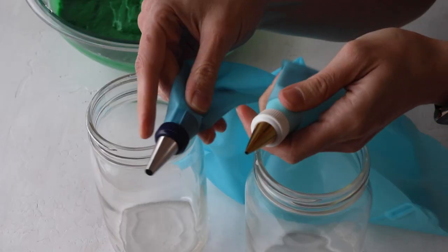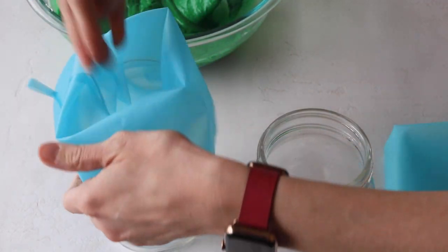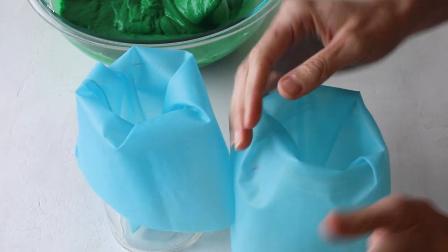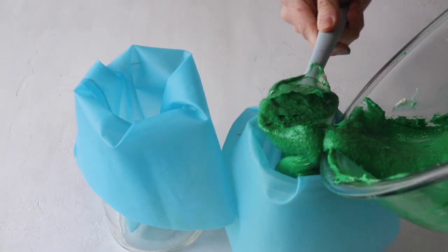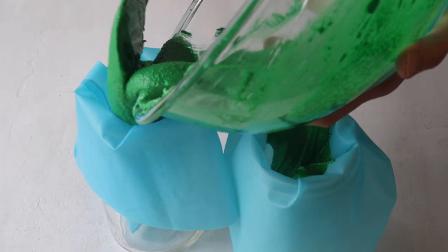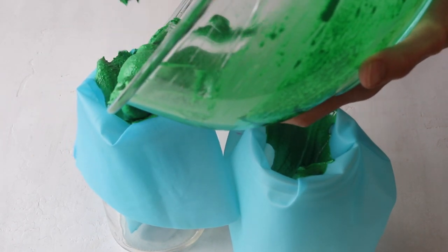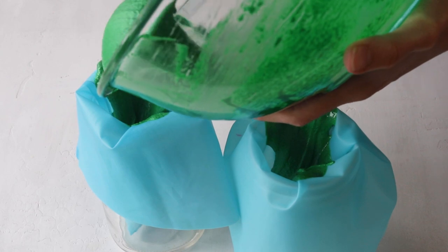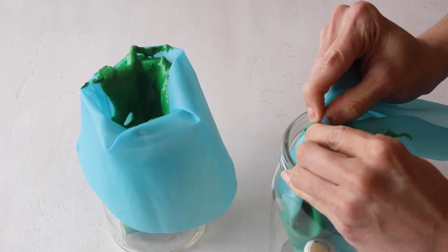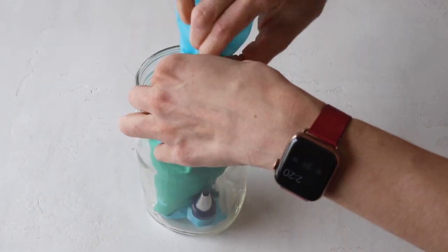Here I have two piping bags with two different piping tips — a number eight and a number three. We're going to use the number eight for the shamrock leaf and the number three for the shamrock stem. Now we're going to divide the batter between these two piping bags. We only need a little bit in the bag with tip number three because the stem is very small. I'm also going to secure the tops of the piping bags with a bag tie so the batter doesn't dry out.